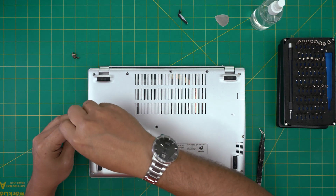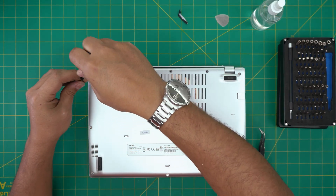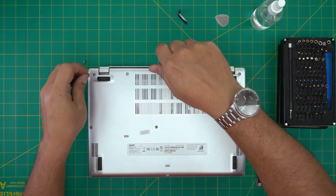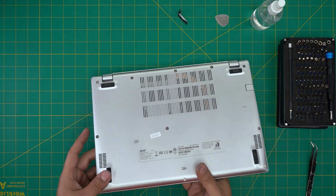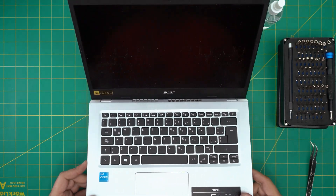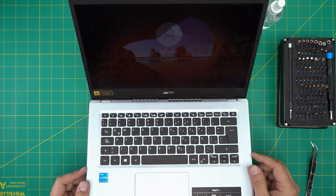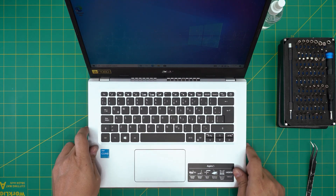Just finishing up putting in the bottom screws. For those people who keep saying it's not going to turn on — let's go ahead and power it on so you can see that it does turn on without any issue. And there we have the Acer boot screen, logging into the desktop with no problem. That's it for today's video.